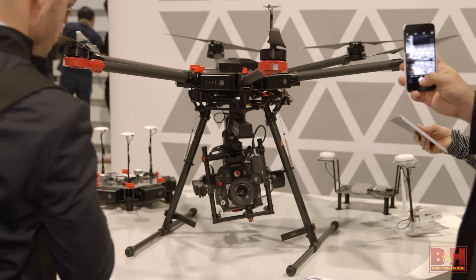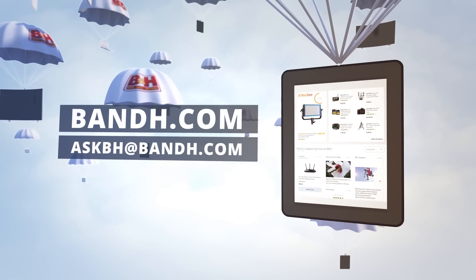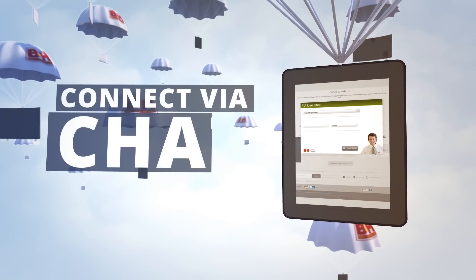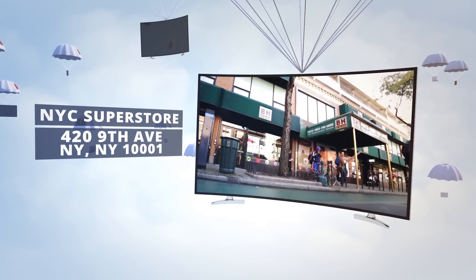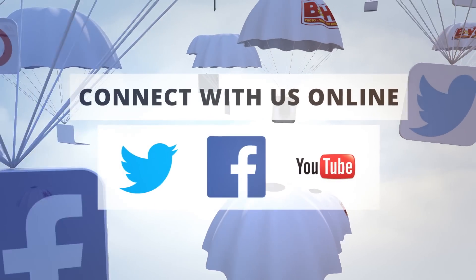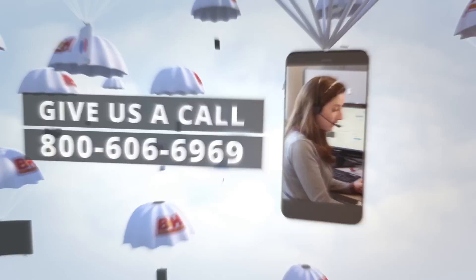The M600 will be available soon — look for it on bhphoto.com. Whether you're a hobbyist or a professional, B&H has the answers to your questions. Experience a world of technology at our New York City Superstore, connect with us online, or give us a call. Our staff of experts is happy to help.